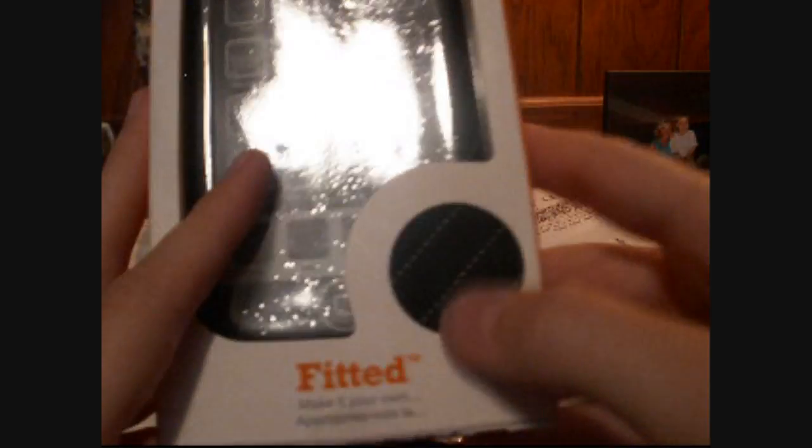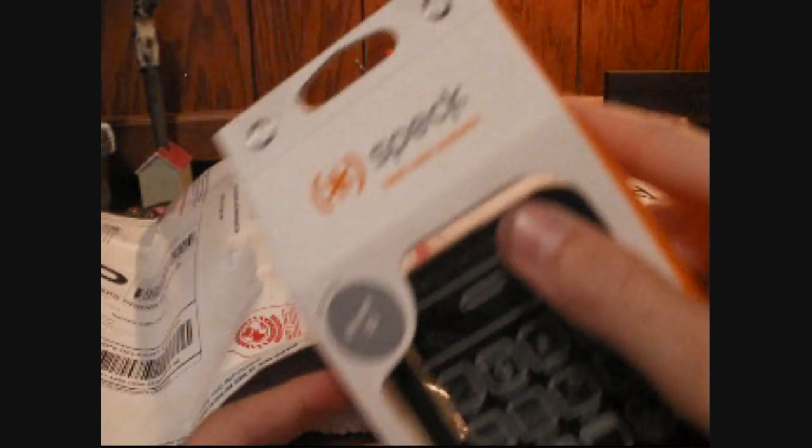Here it is, guys. Awesome. I've wanted this forever. Fabric — all the Spec Fitted case for the iPhone 3G. That is awesome. Look at that, that is sick. Oh, that is amazing. Thank you to my mom for getting these for me.